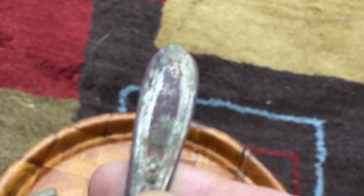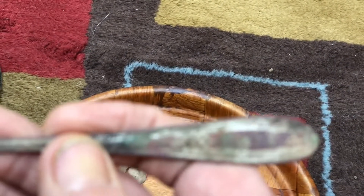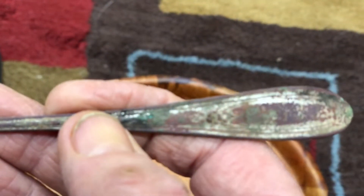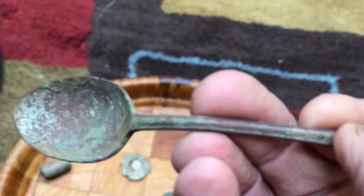This was pretty cool - this was an area where I really pounded it and I found a handle down there just like this. It appears to be like pewter with brass plating on it, like a teaspoon. It was about 10 or 11 inches deep, a place where I'd been over and over and never heard this signal before. Pretty cool.